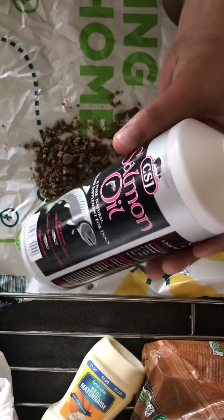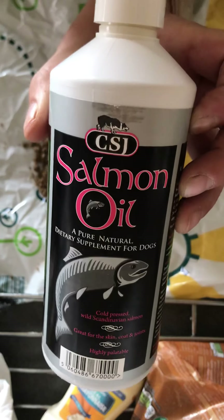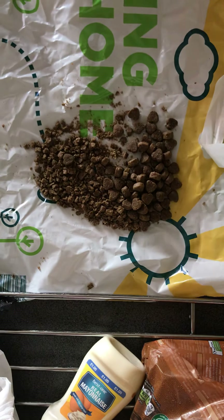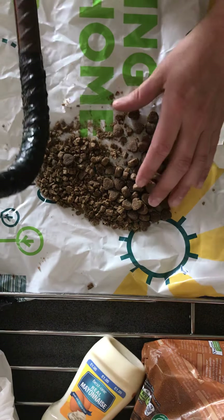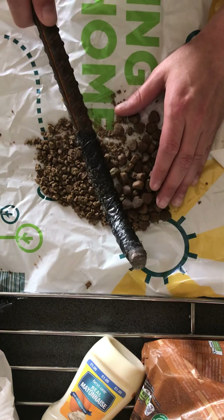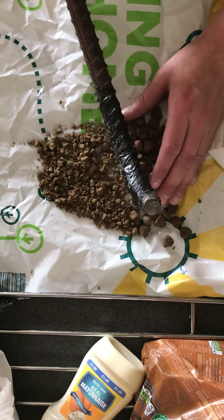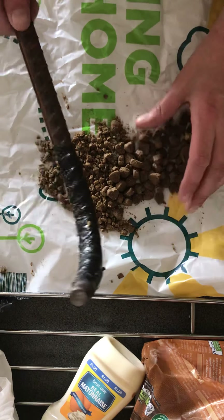We've also got this here which is for dogs — it's salmon oil, for the bones and stuff. Fish oil is generally good for your dog's diet, but not too much, so one squirt of that will be enough for this entire meal.